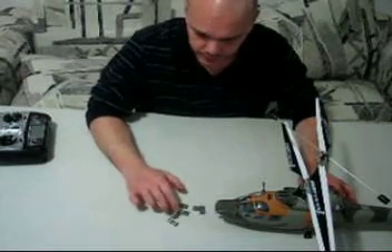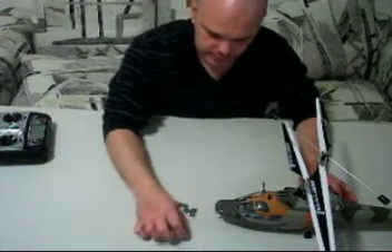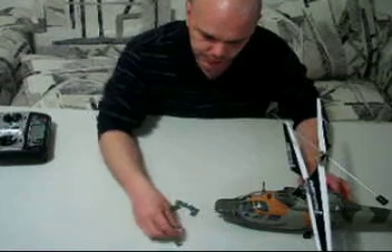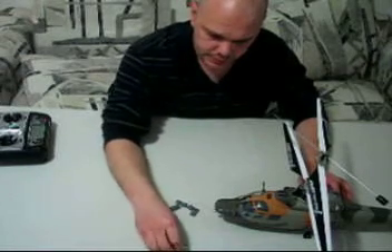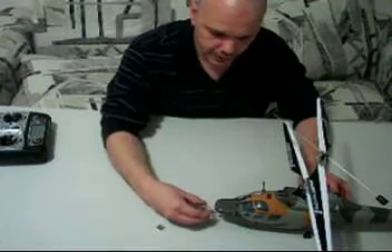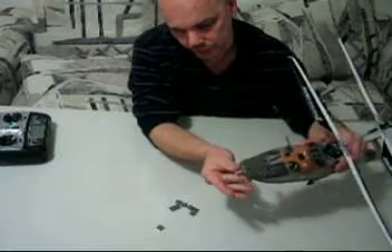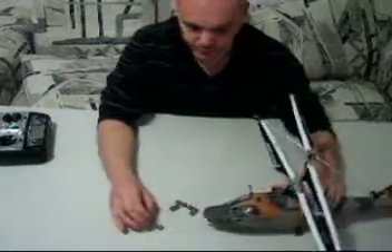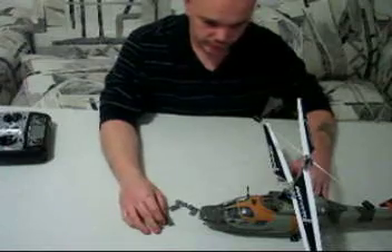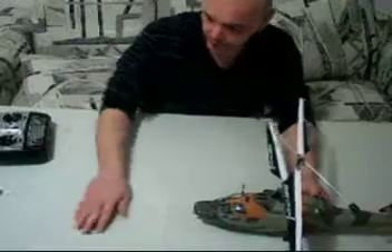I went and bought pine derby weights from a hobby store — they're a quarter ounce each. What I may do is put on a half ounce at a time, stick it on the bottom, and if I notice improvement then good. If not, you don't have to do that — it was just a suggestion I read on the forum.